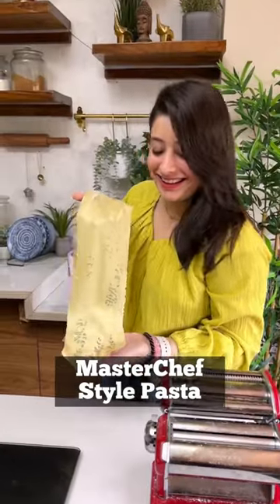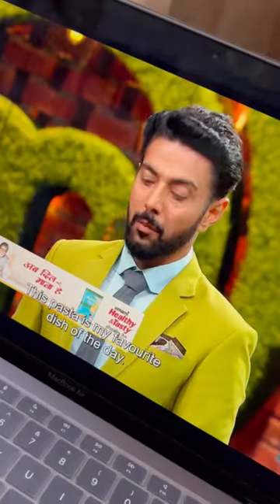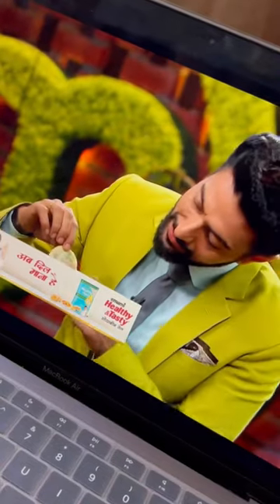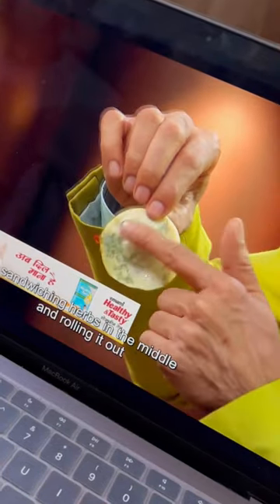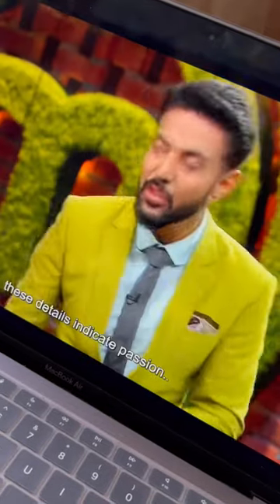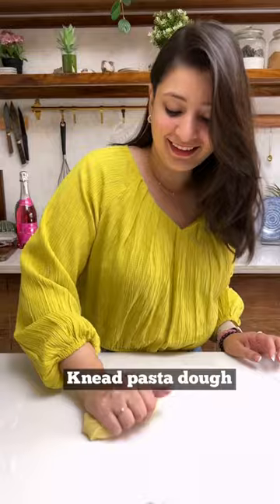This MasterChef trick will up your pasta game. Let's make the prettiest looking pasta with my favorite — coriander.